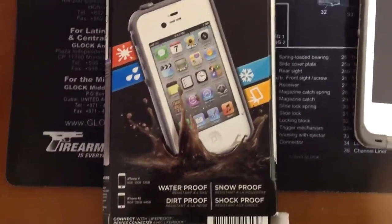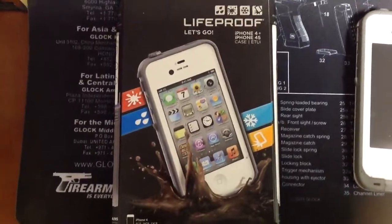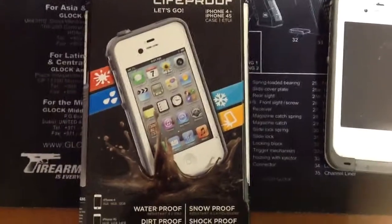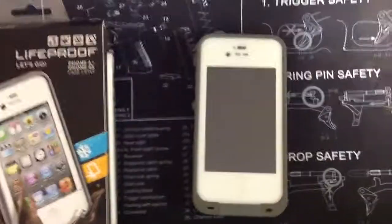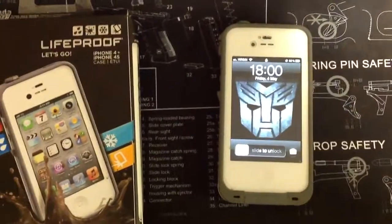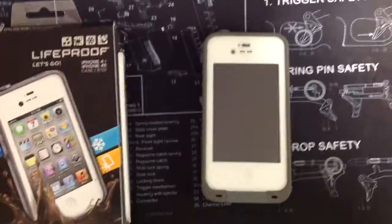This thing is waterproof, dirt proof, snow proof, shock proof — and man, it lives up to it. Big shout out to LifeProof; they have come out with a top quality, top notch product that I am 150% satisfied with. I have taken my iPhone — just to show it works, it turns on, you can see the date — this thing has taken a beating. I've dropped it in the water, in the mud, on the ground, and it has lived up to everything.